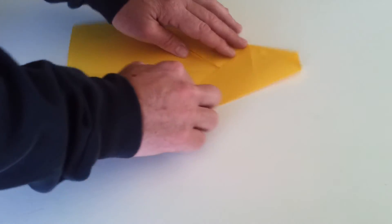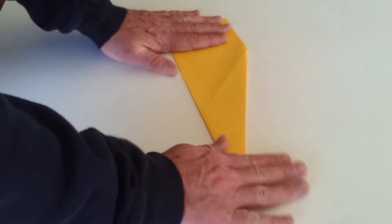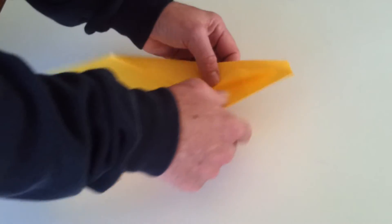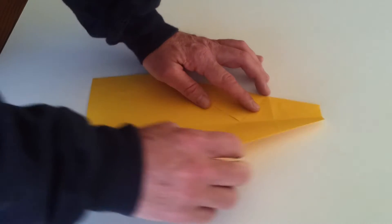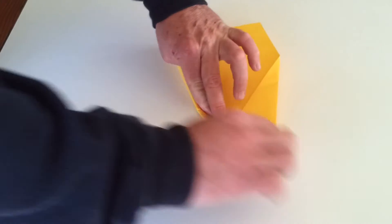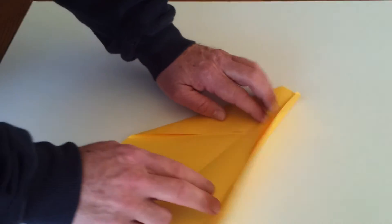I'm going to close it up — it will look like that. Now what we want to do is take this side of the paper here and line it up with that center crease. Just pull it across there and make a nice crease.